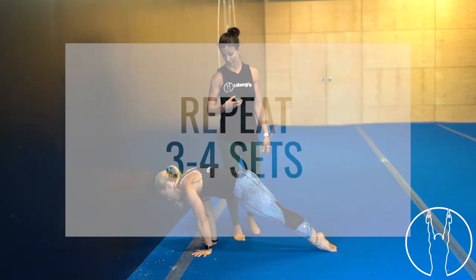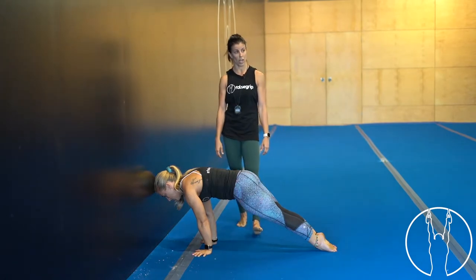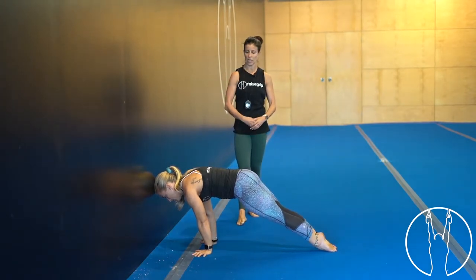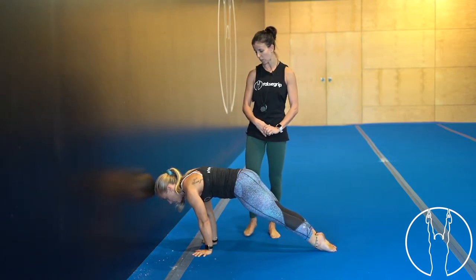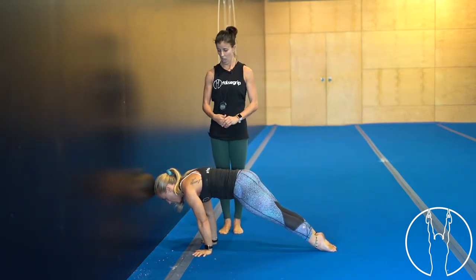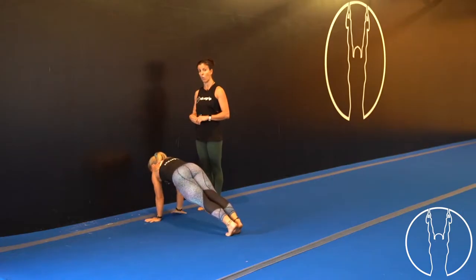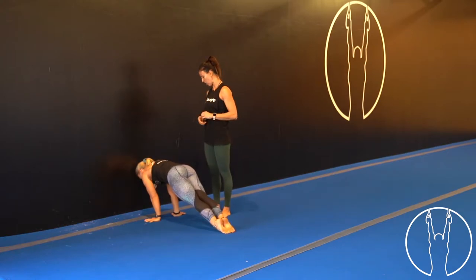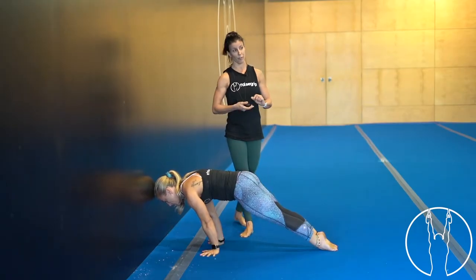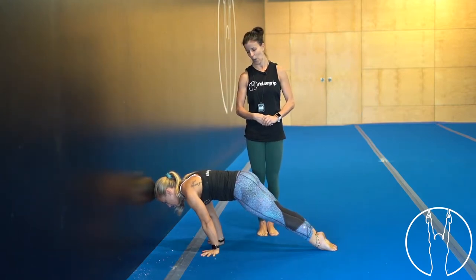We're going to hold this for 30 seconds starting now. Make sure your midsection is super tight and your hips are tucked under at all times. If you want to make this a little bit more challenging, you can move your hands away from the wall and lean forwards towards the wall. Staying there for another five, four, three, two, one.